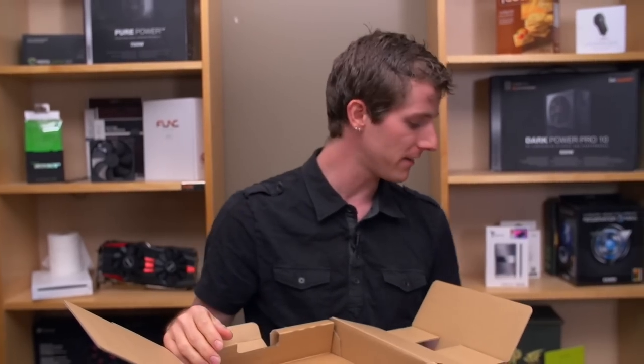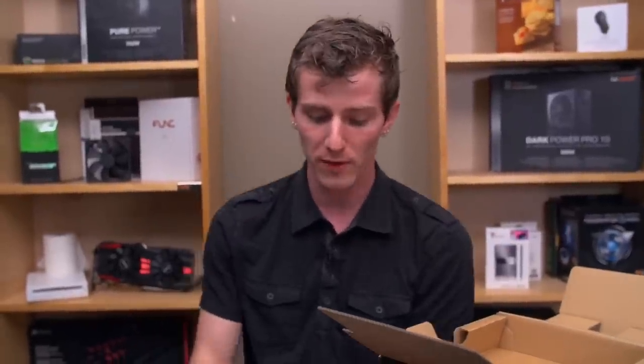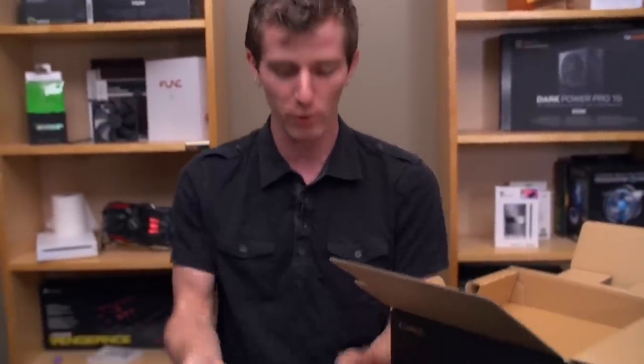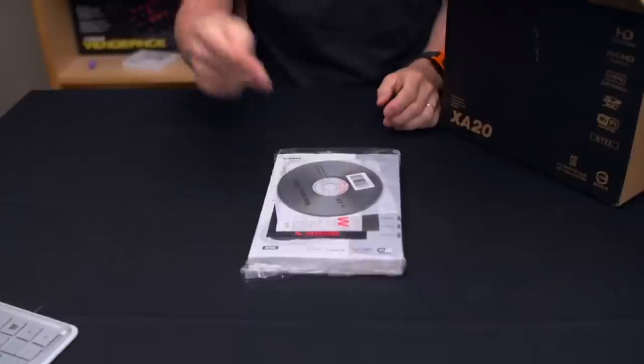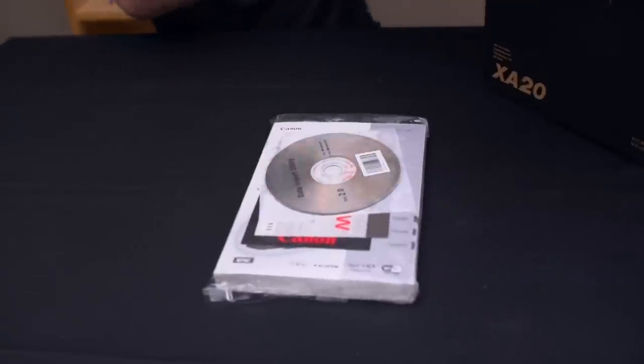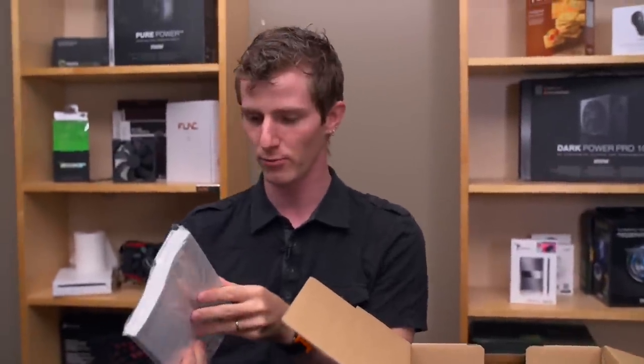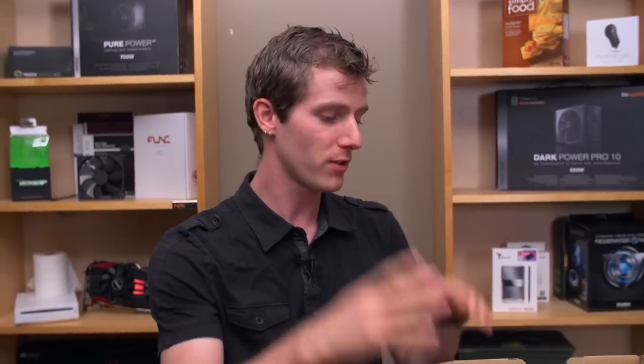The XA20 is the upgrade from the XA10, the formerly only camera we really had that was better than a pocket point-and-shoot. It comes with a massive user manual which most people probably won't look at, as well as a data import utility. But if you're using Canon's included zoom browser equivalent, you should probably just go find a new line of work.